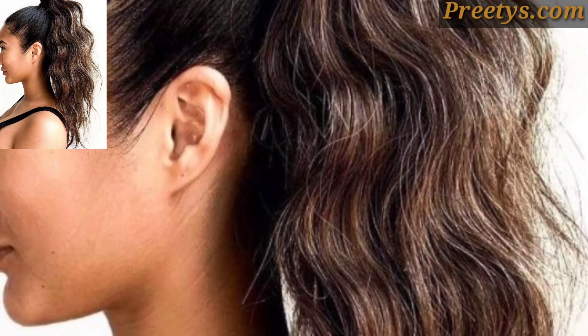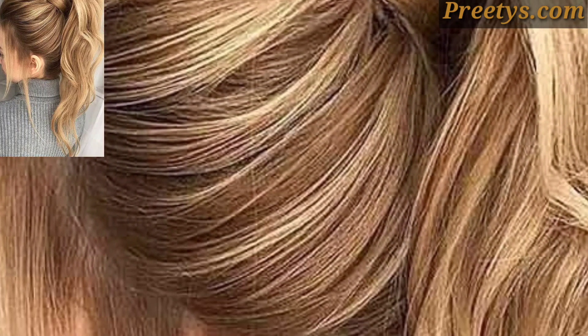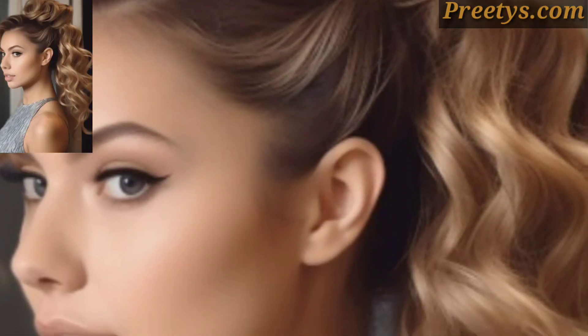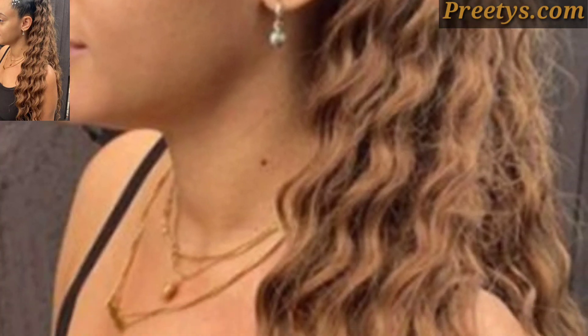Take a small section of hair from the underside of the ponytail and wrap it around the base to conceal the hair tie. Secure the end of the wrapped hair with a bobby pin or hair pin underneath the ponytail.